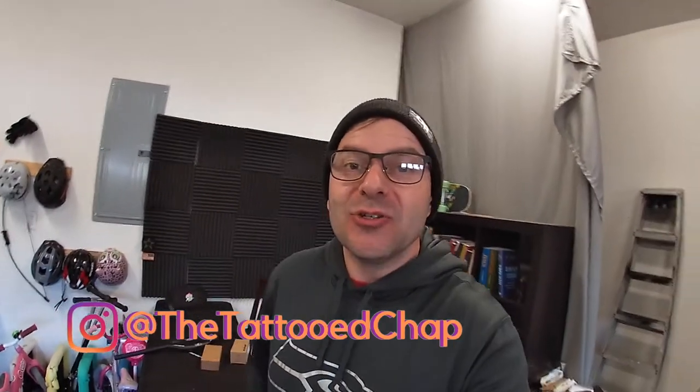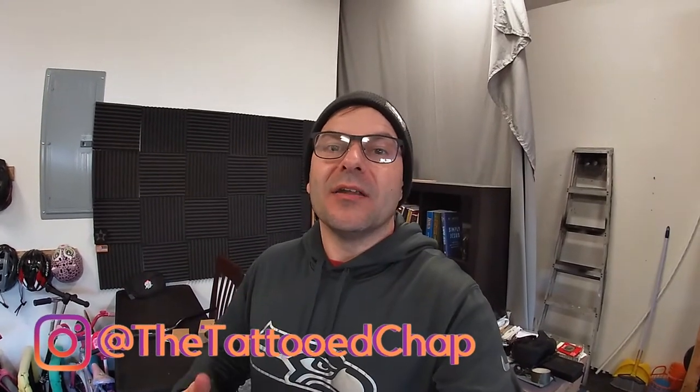Hey everybody, I'm Drew the Tattoo Chap and today we're going to be installing some new handlebars, grips, and a stem on my dirt jumper.